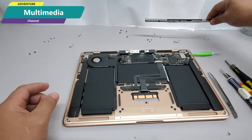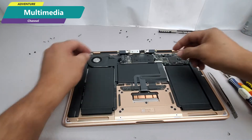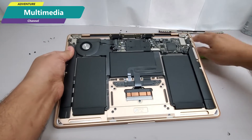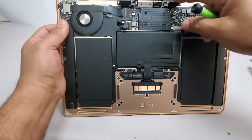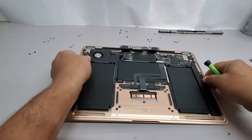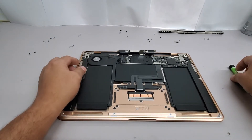After we remove the Wi-Fi antenna and disconnect those LCD flex cables, the next thing to do is remove the old screen and finally install the new one. With that, we are almost done with this installation.